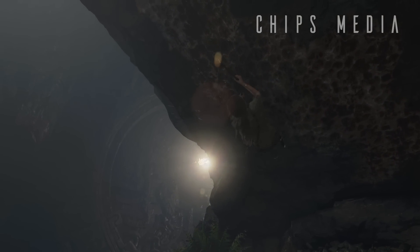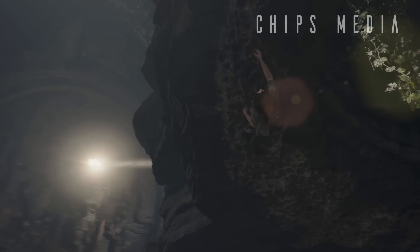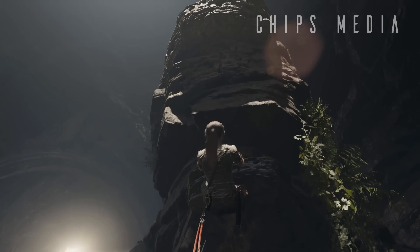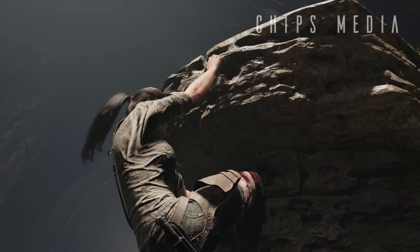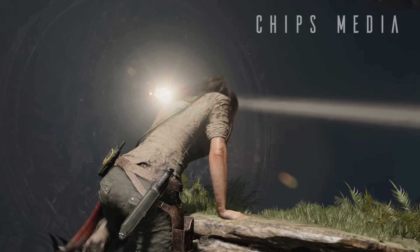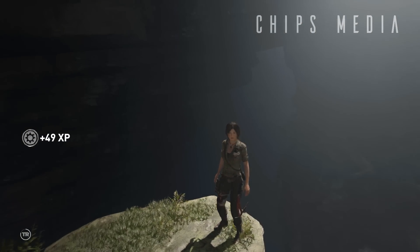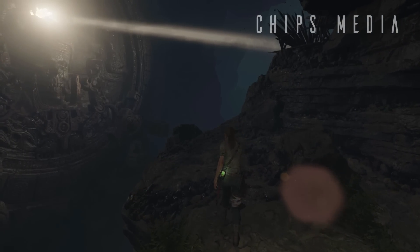Are you still using your old MX 518, MX 510, or even the 500? I am going to cover the new Logitech MX 518 Legendary as soon as it drops. That's basically it for this update video — hope you enjoyed it, and thank you so much for watching. You guys are amazing — see you in the next one, have an awesome day!